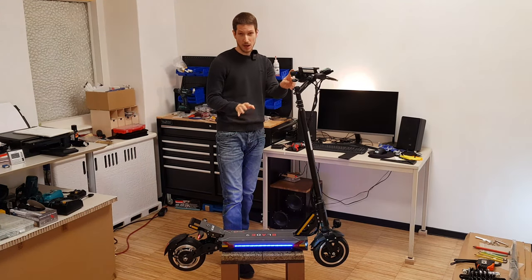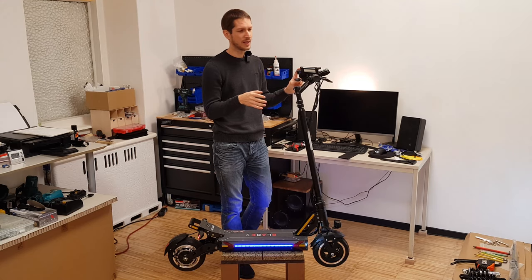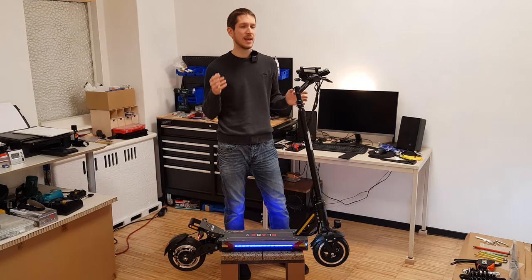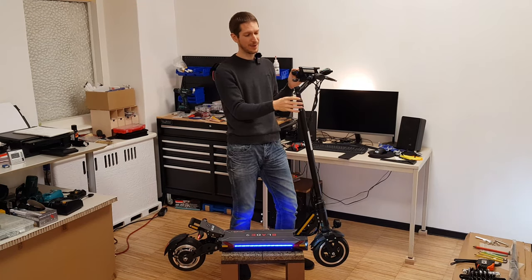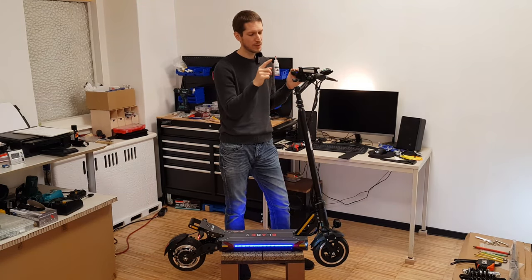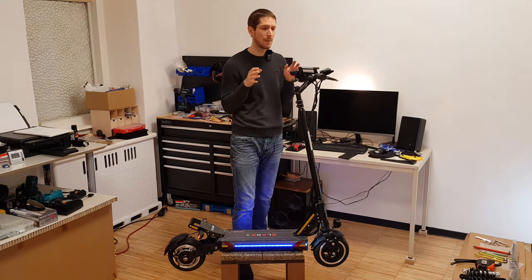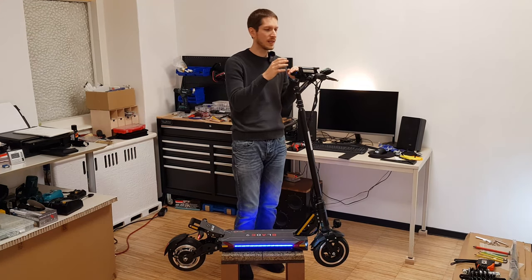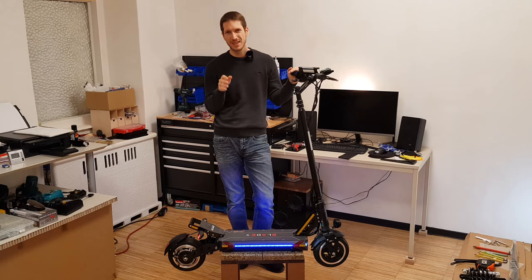I like it a lot, but the first time I picked it up and got it out of the box and actually tried to stand on it, I wasn't impressed because it had a different controller, a different display, and the handlebar was mounted very differently. While the rest of the scooter is the same, these changes make such a difference that you would think it's a completely different scooter. So if you purchase the Blade 9, pay attention to which version you actually get.